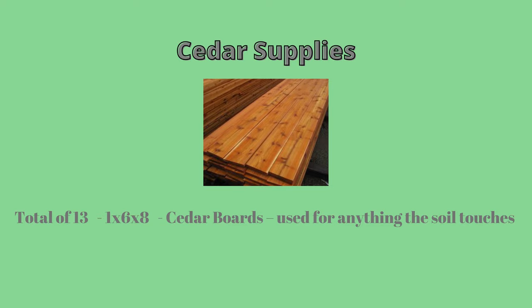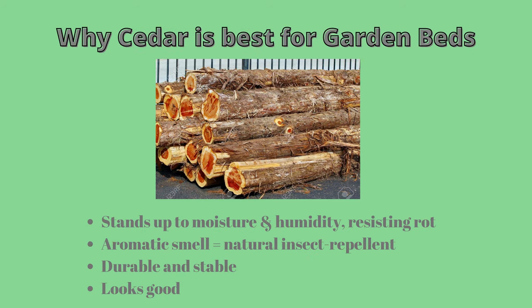For the lumber supplies for this project, I'm using a total of 13 1x6x8 cedar boards. This will be used for the main garden box, and I'm using cedar for anything that will come in contact with the soil. Cedar is naturally resistant to rot, decay, and insect attacks.